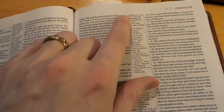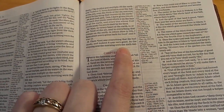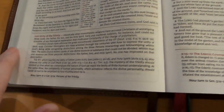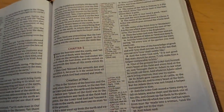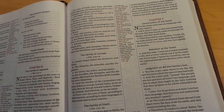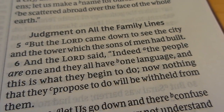Here's the major change they made: center column references. Everything has been moved — it used to be end-of-verse references and word definitions, and now it all runs down the center. You still have your study tools at the bottom. You don't get a bunch of commentary; it's just the reference tools. This nine-point font actually reads really well.